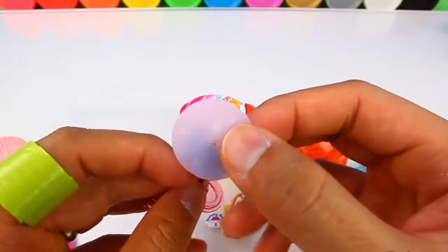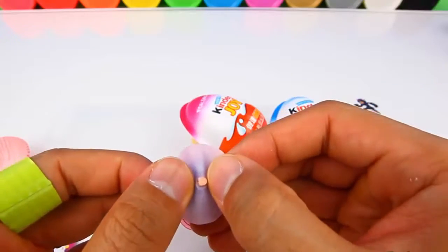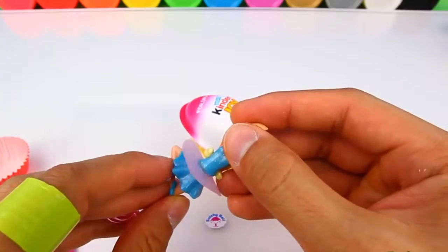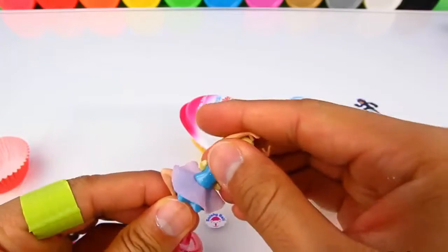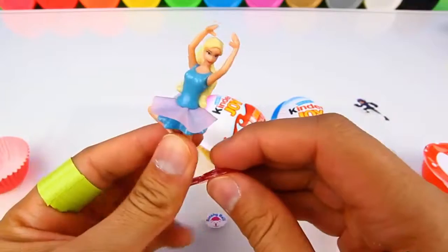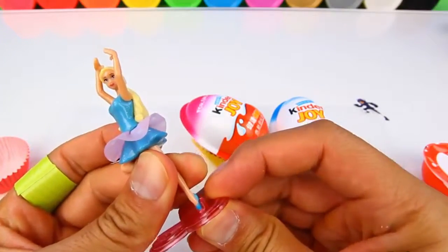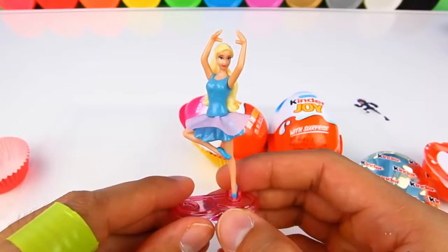Then we add this part of the dress, and finally the top half of Barbie goes right there. And here's the Barbie.